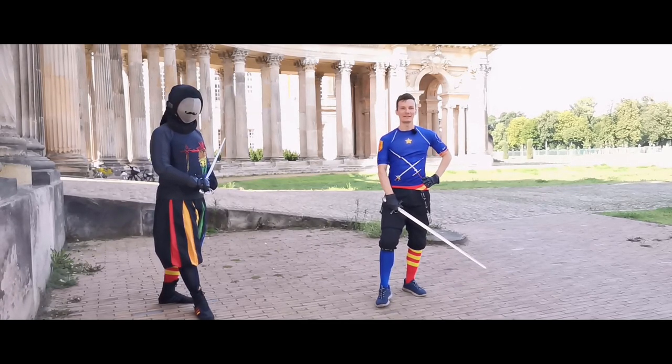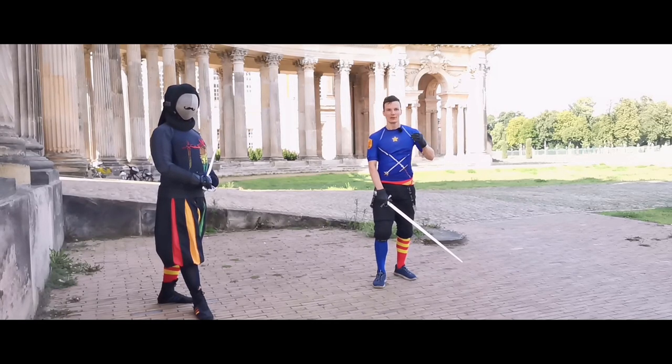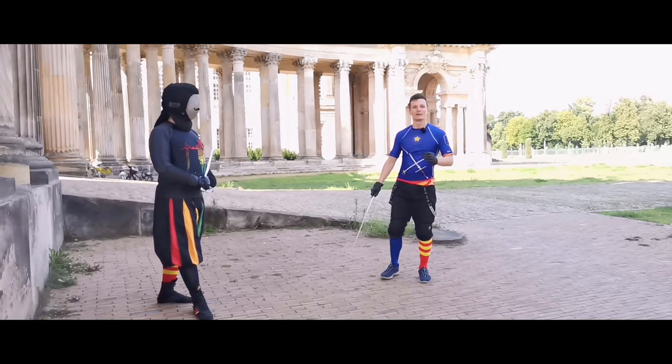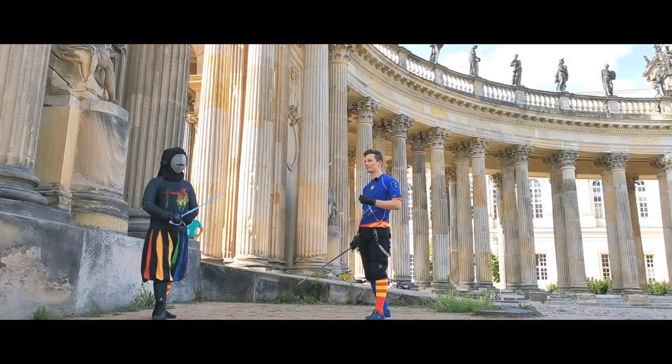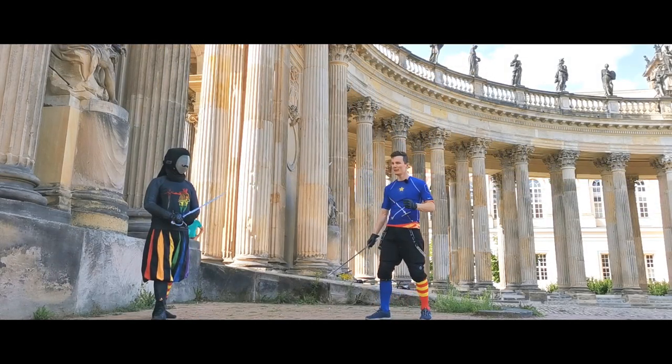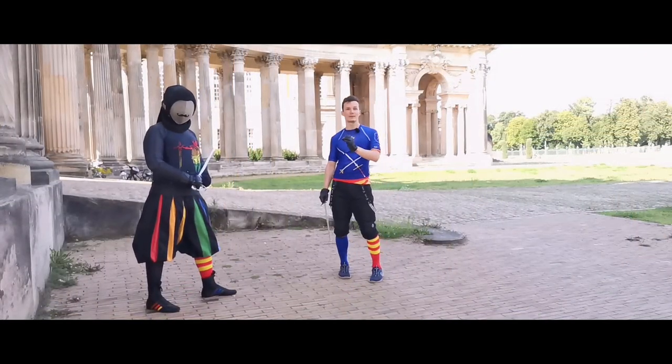Hello there lovely people! Martin here and Stefan from Schildwache Potsdam. Today we are looking at the next exercise for the side sword from Giovanni Dallagocchia, with a focus on parries versus body voids.